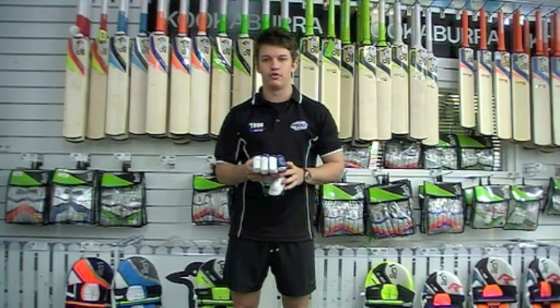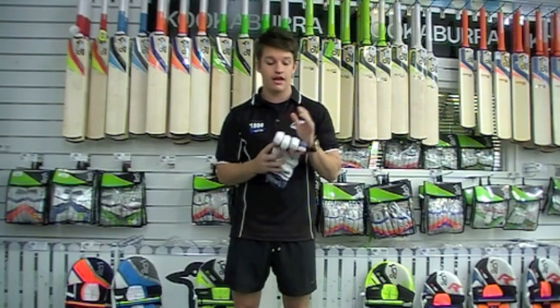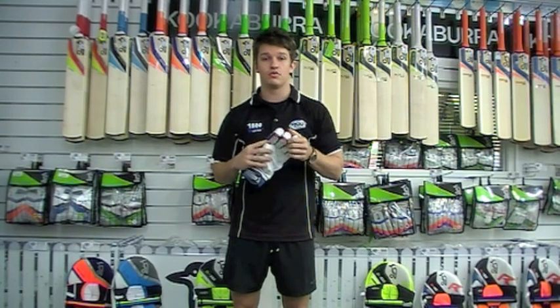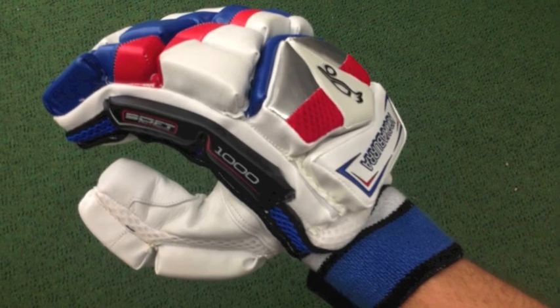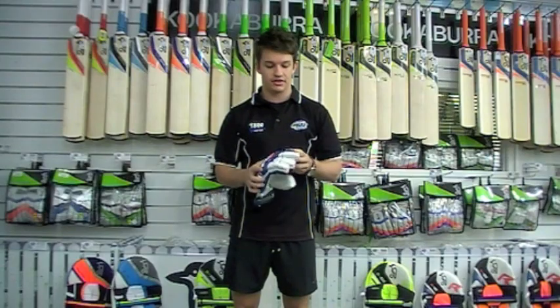It's also reinforced with a lot of protection. The high density foam in this glove is very, very high. We do have the two leaning fingers as well, which are carbon fibre tech reinforced, which also just adds and ups the protection level.